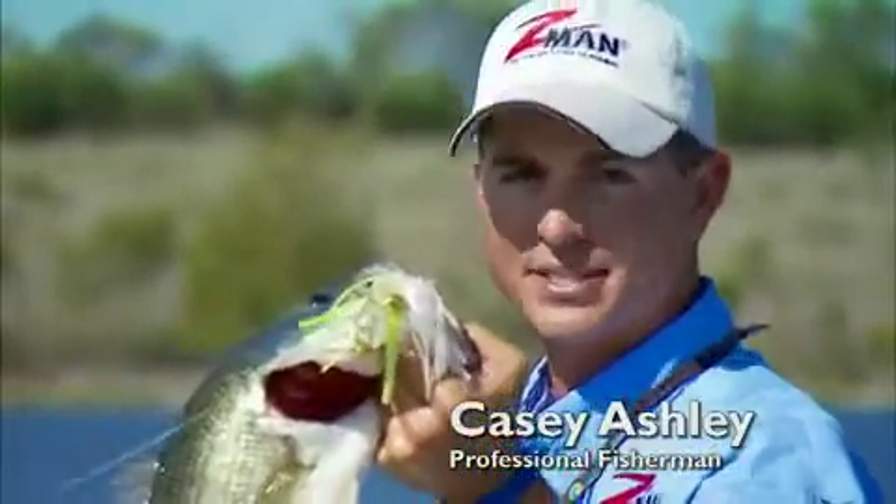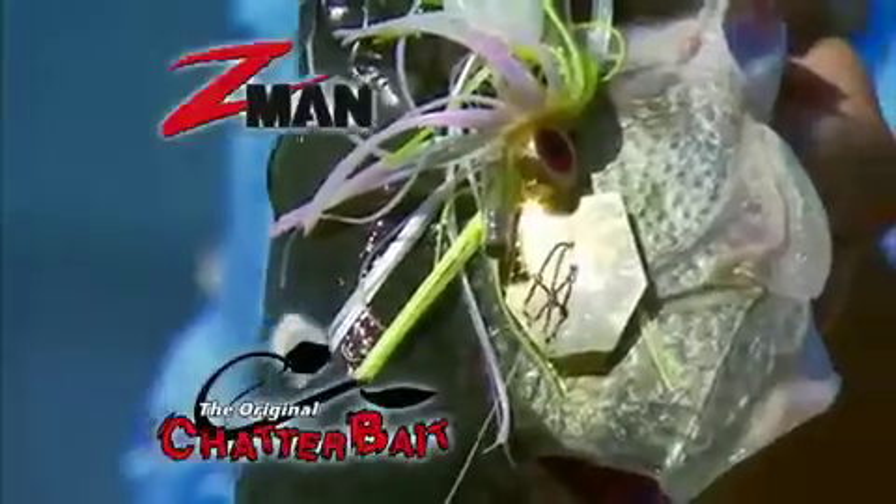I was a big fan of spinnerbaits until I discovered this — the original ChatterBait from Z-Man. ChatterBaits make spinnerbaits feel downright boring.